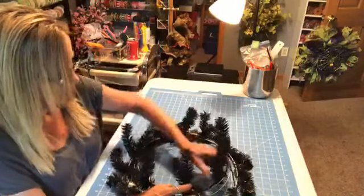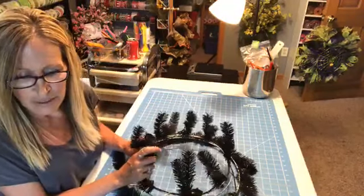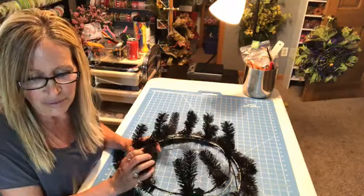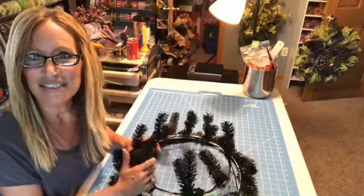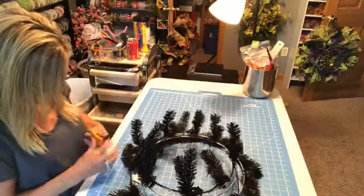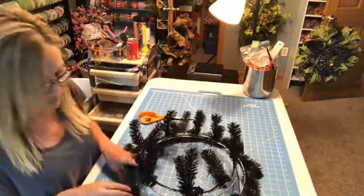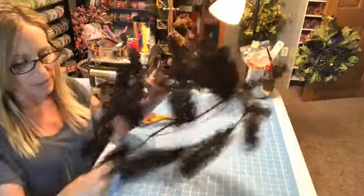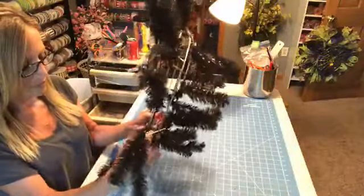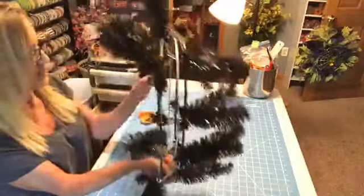Today I'm doing the reef I was supposed to do on Thursday, but I cracked my tooth at lunch — my tooth split right in half and I still haven't taken care of it. Hi Charlotte, hi Mary. So we are doing a buffalo plaid reef. I'm going to turn my camera so you can see better. I'm using a 15-inch raised work reef form.